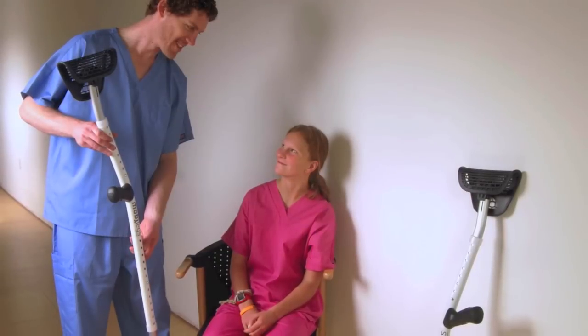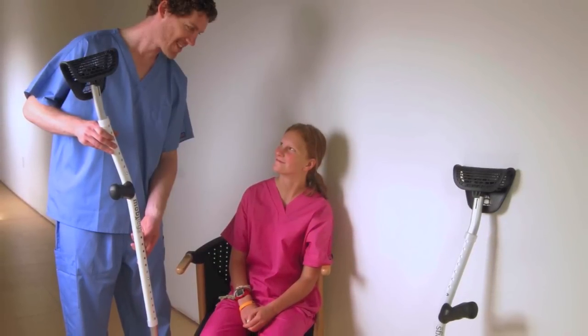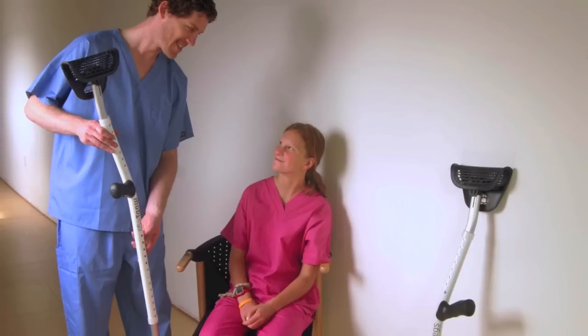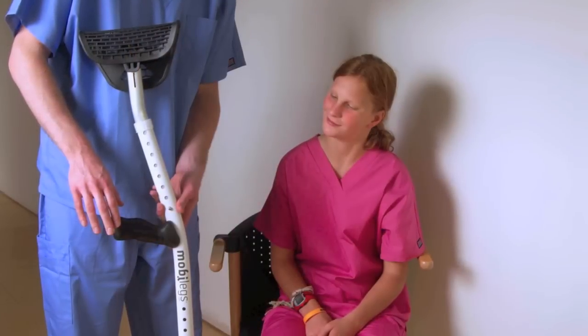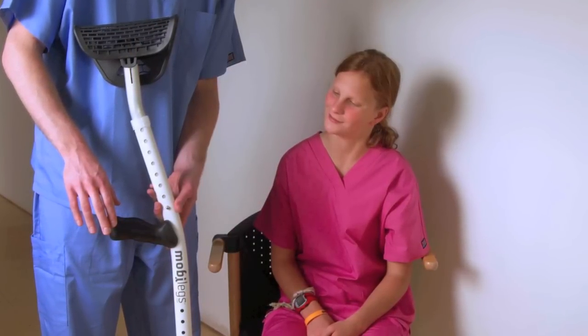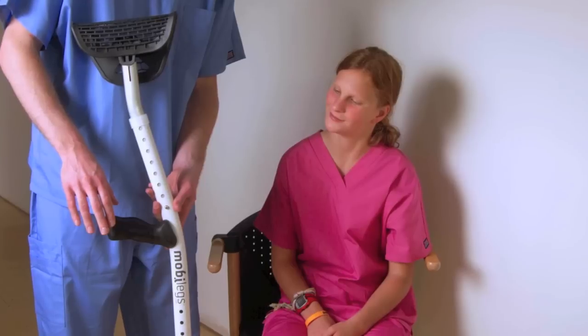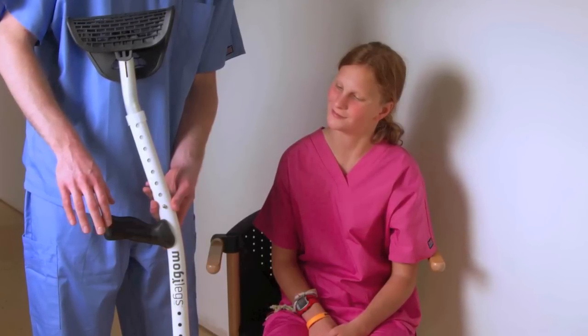To realize the benefits of the ergonomically correct design, be sure to properly identify the right hand and left hand MobiLex. You will immediately notice how the handle is properly angled to keep your hand, wrist, and arm in a neutral position. This patent-protected design feature ensures your arm is in a position of optimal strength and comfort.